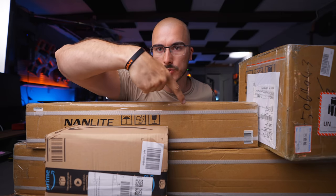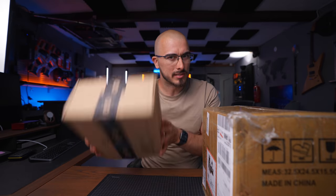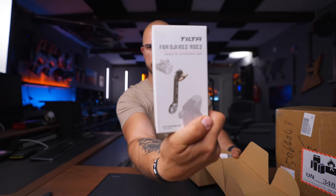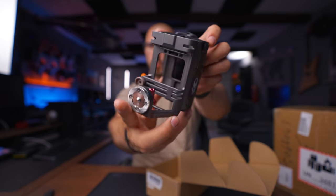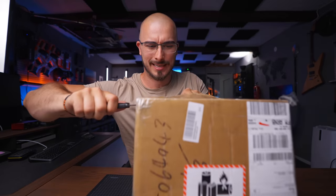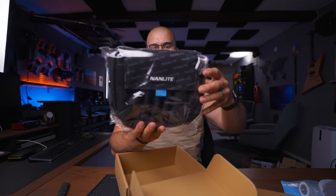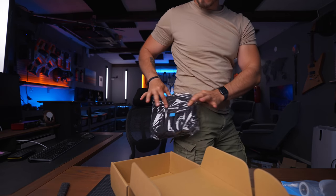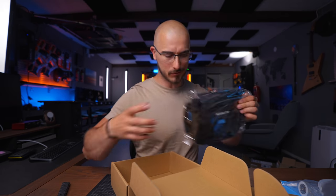I know for a fact that I can't show you what's in this box or this box. Not entirely sure about these two boxes though — there's a knife. Some stuff from Nanlight — a waist tool bag. How awesome is it to be able to have that? Oh, maybe it's a perfect fit with my already-mounted dead pouch. Thank you Nanlight, thank you Tilta — I appreciate it a whole lot.